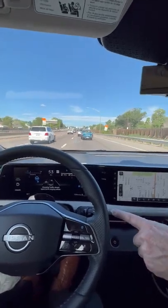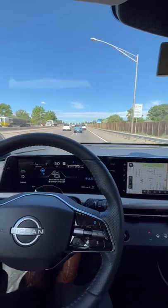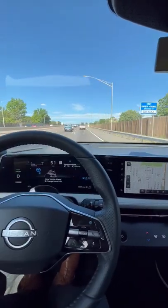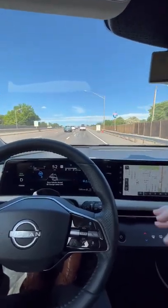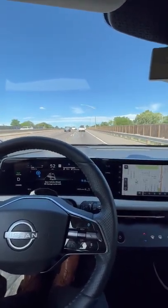It says 'merging traffic ahead, watch out' — it just wants you to watch, keep your eyes up. But you don't need to have your hands on. And when it does ask for your hands on, you just have to touch the wheel, because there's a touch sensor back here. We don't use a torque sensor in this one for that.